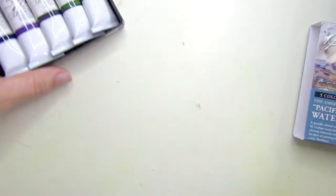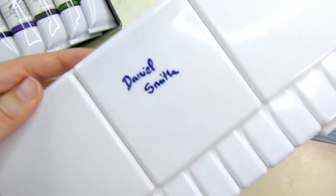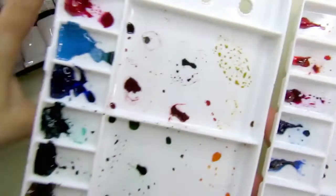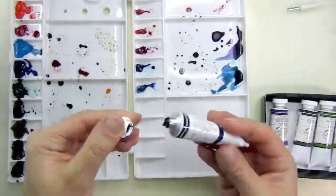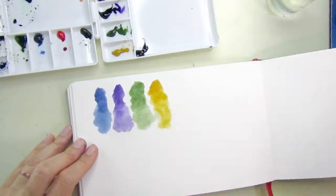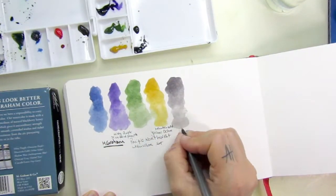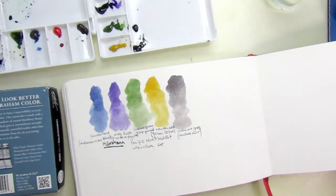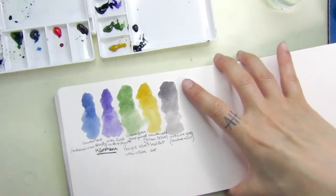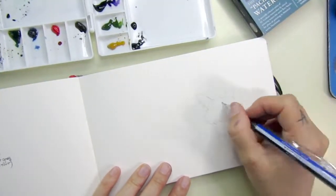They are gorgeous and I'm going to add them to my palette. This palette I have with nicer watercolors — White Nights, Albine, Daniel Smith, and a couple others. I had a little space so I used it to fill with these beautiful colors: a blue, a purple, a green, a yellow ochre, and a grey.